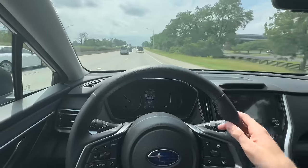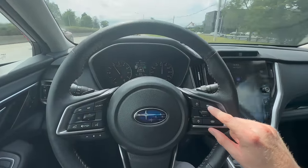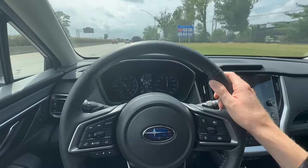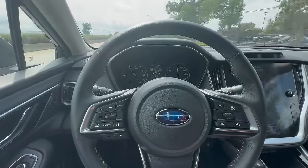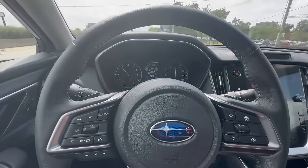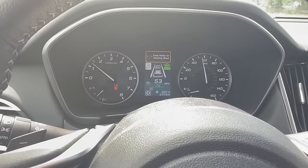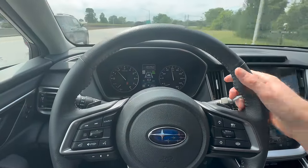This will auto-brake and pace behind the car ahead without having to have your foot on the gas or the brake. I also have the lane centering on — you'll notice it's lit up green right now, so it's active and gently guiding me back and forth, keeping me in lane. If I take my hands off the wheel, we'll see how long it takes before it reminds me. There we go — now it's telling me to put my hands on the steering wheel. It beeps and shortly thereafter will shut off if there's no driver input.